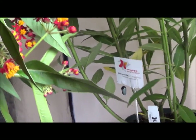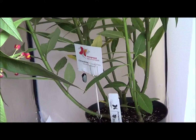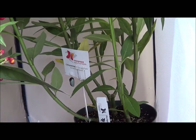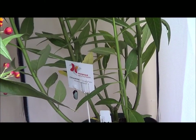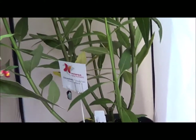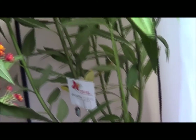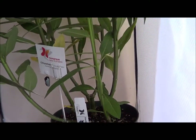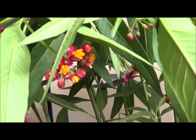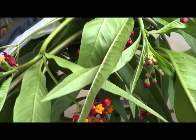Today is a very special video. We decided to participate with my family in a research project about the monarch butterfly with the botanical garden here in my hometown. For a fee of $100 you get a plant like this one — it's called the Asclepias — and you also get five baby monarch caterpillars before they transform into a chrysalis.